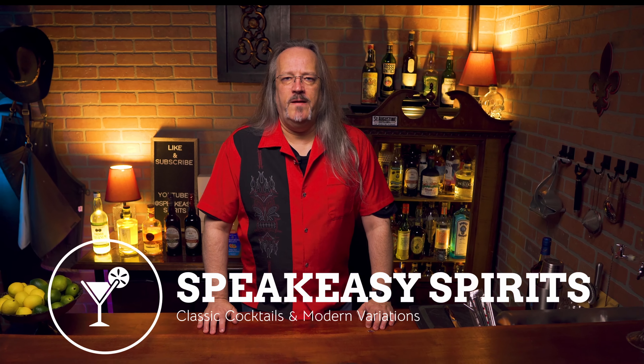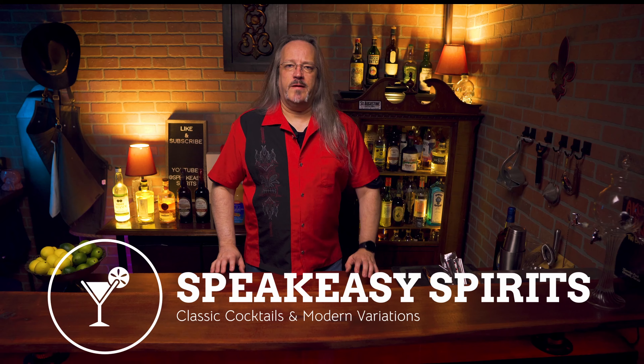Welcome back to Halloween week on Speakeasy Spirits. Today's Halloween themed cocktail is one you're probably seeing a lot of right now. When you're looking for Halloween cocktails, this one is always on everybody's list. Today I'm gonna try and put my own spin on it while staying true to the original. Let's make a zombie.